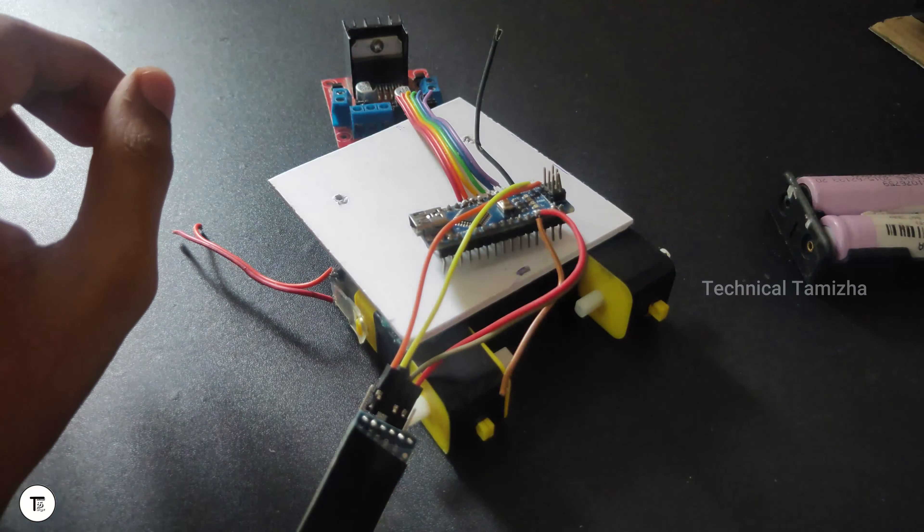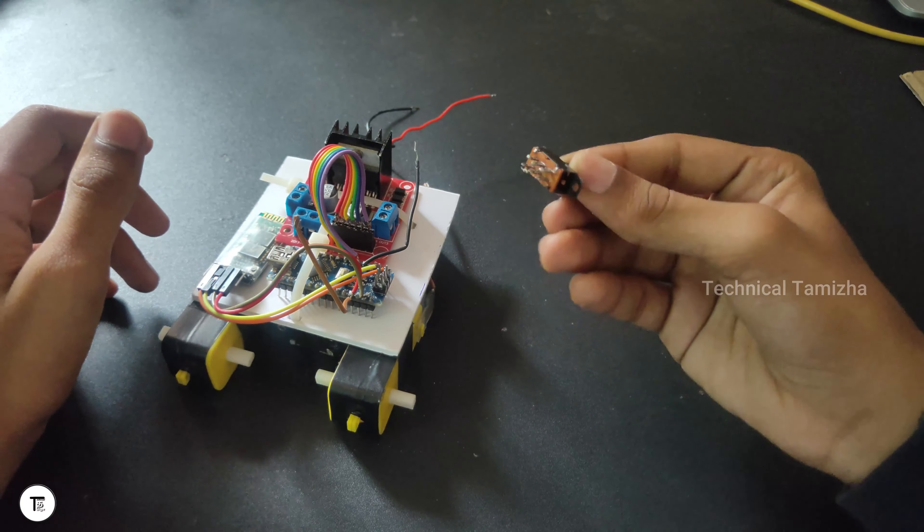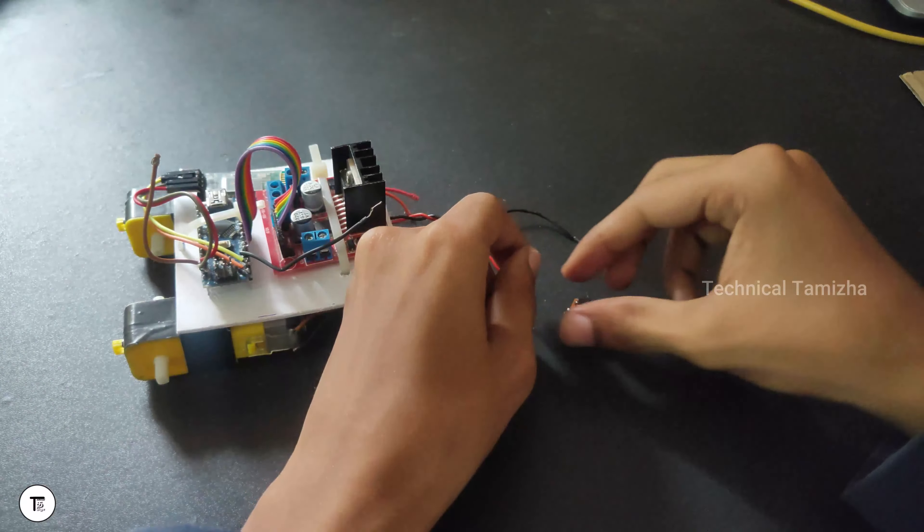We will place the motor driver and battery. Let's place the battery. We have the Bluetooth module. Let's install the light — if you have a light, you can do this with glue.